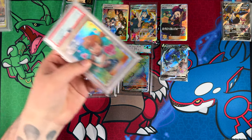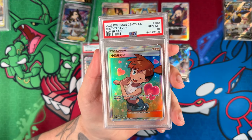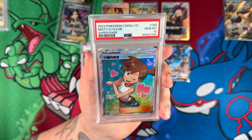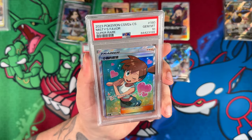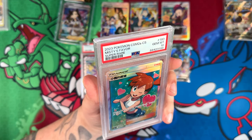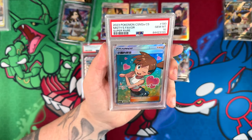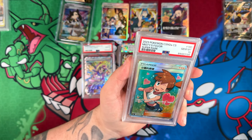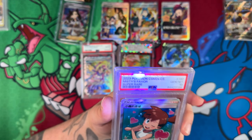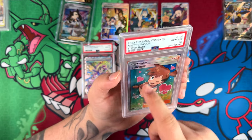Two cards left. One more full art trainer — Misty's Favor. Here we have Misty's Favor in a PSA 10 with the Chinese or Japanese texture. You can see the hearts — I think you can see that on camera, the hearts look like they're moving, really, really cool. Definitely much cooler texture compared to the flat English version.